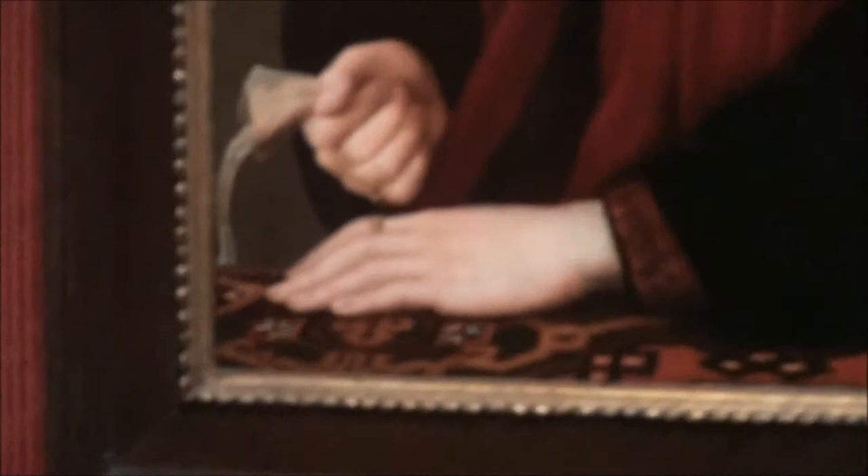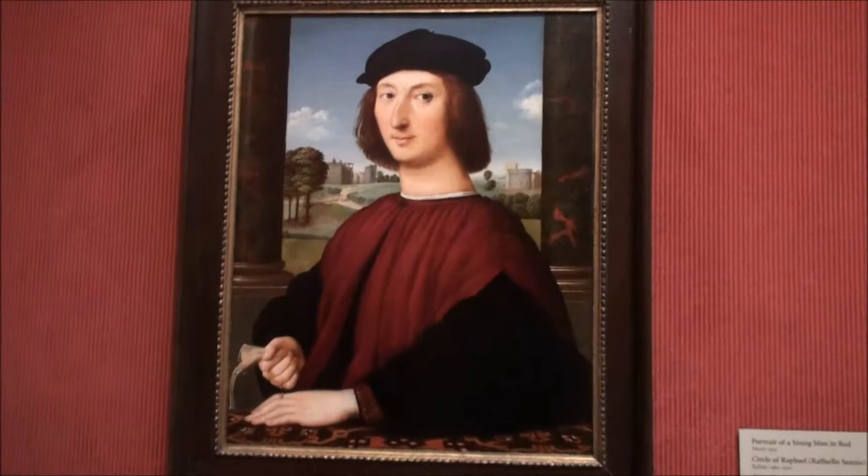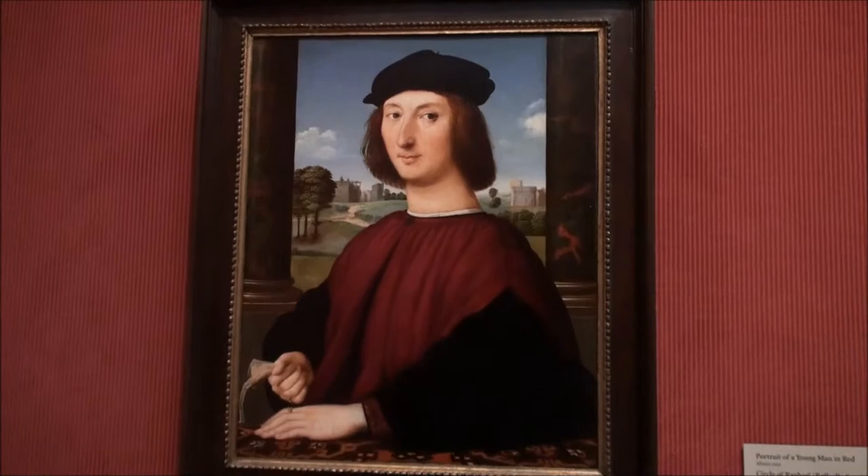He has two rings on his fingers and he's holding a handkerchief. His pose is very iconic. This is known for being one of Raphael's early portraits. It's got bright colors, light, and good detail all over it. It's very beautiful.